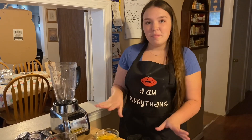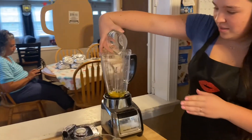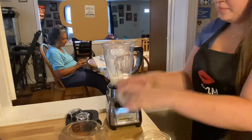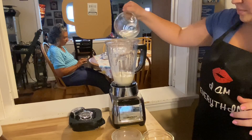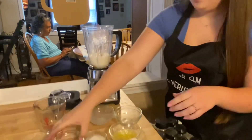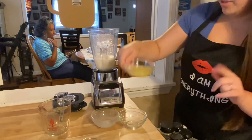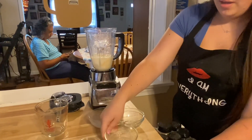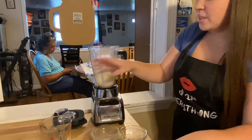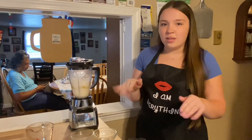Now it's time to put all the crepe mix into the blender — this is just for the crepes. So first we have our eggs, milk, water, vanilla extract, some sugar, melted butter, and lastly flour. What's important to do here is to mix this anywhere from seven to ten seconds. If you go past ten seconds it creates gluten and the crepes get a little bit tough.